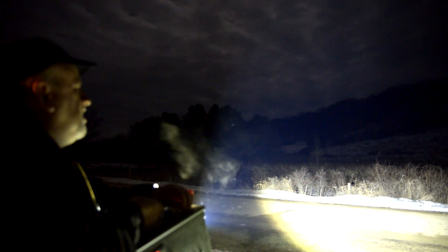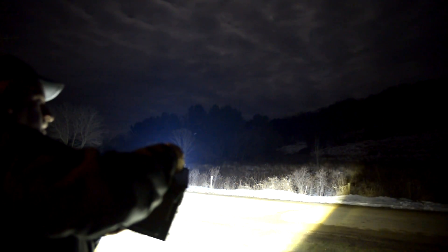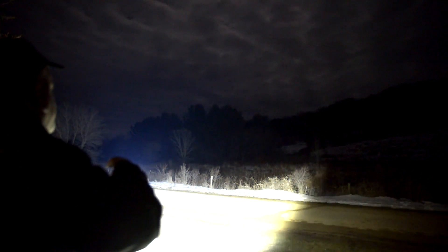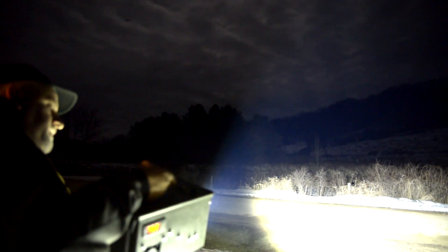I'm running my Nikon in manual mode so the exposure doesn't auto-correct. We're going to start out just shining this light without the reflector on the top. There's one emitter cranked all the way up. I'm running 99.3 watts at 33.39 volts. It's just ungodly bright. I can flick it up and get two emitters going, but as you can see, very wide spread.